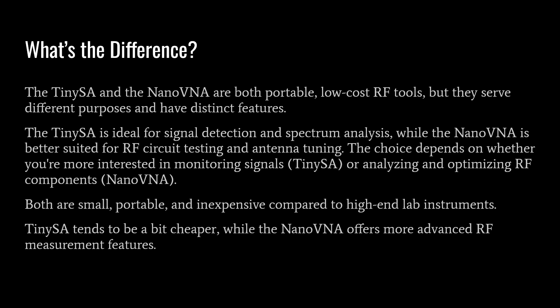The first question is: what's the difference? The TinySA and the Nano VNA are both portable low-cost RF tools, but they serve different purposes. The TinySA is ideal for signal detection and spectrum analysis, while the Nano VNA is better suited for RF circuit testing and antenna tuning. The choice depends on whether you're more interested in monitoring signals — use the TinySA — or analyzing and optimizing RF components — use the Nano VNA.